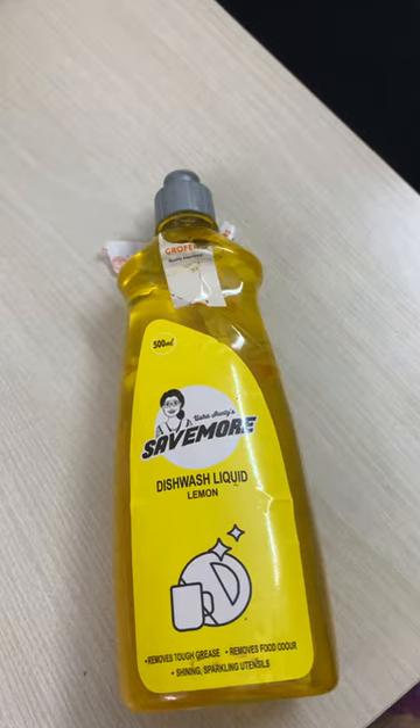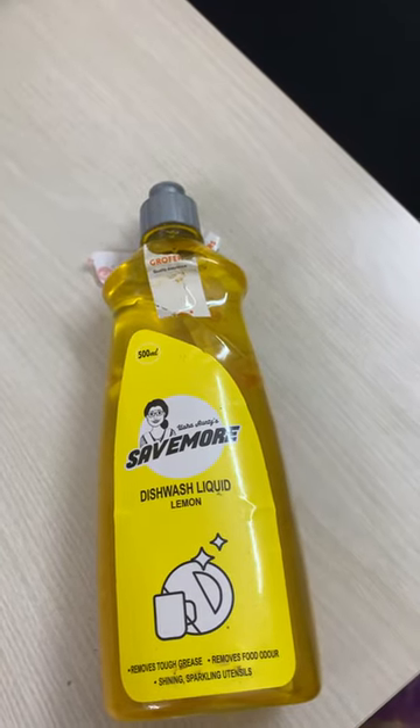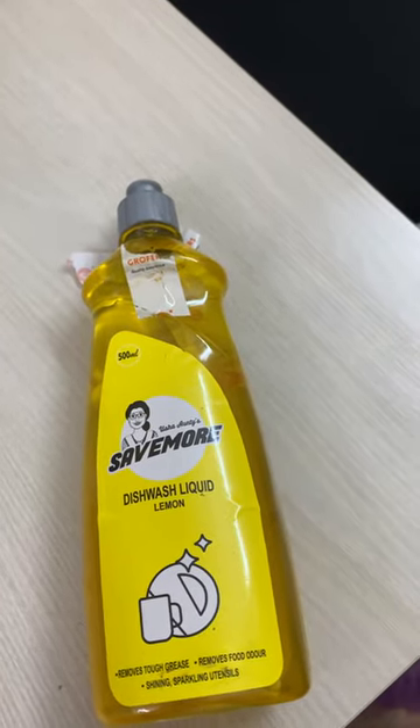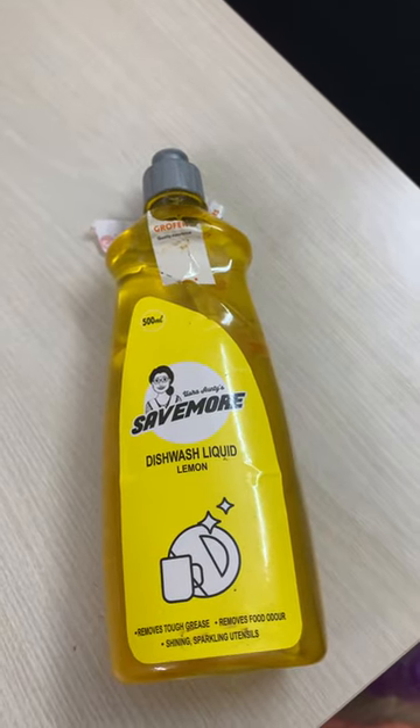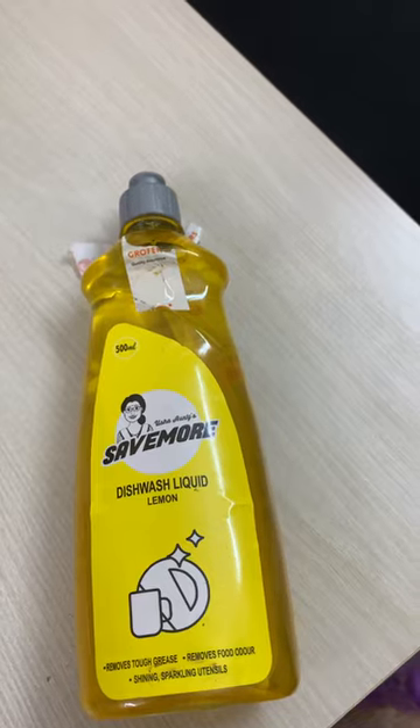Coming to my recommendation — whether I would recommend this or not. This is not a highly recommended product. You can give it a try. The price is attractive, and it might work for you.